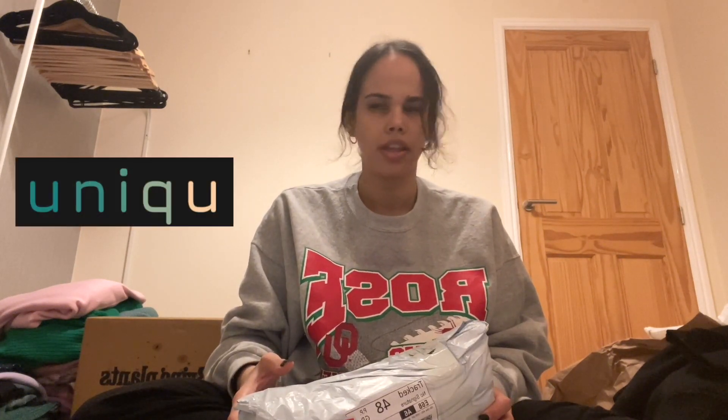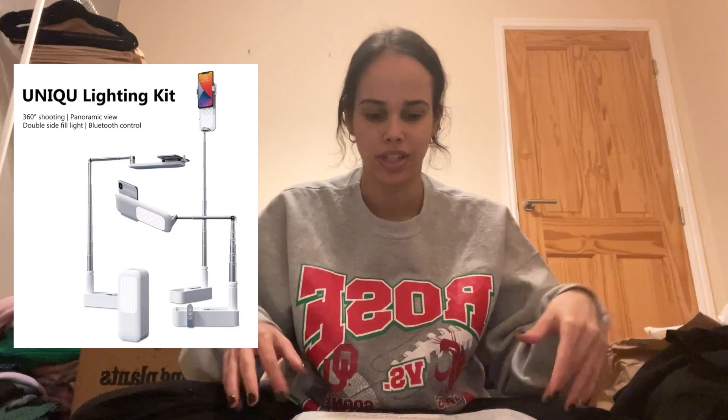Down to our last item — well, there's actually one more behind me! This is from a company called Uniqu — I'll leave the link in the description. They reached out wanting to send me their phone holder. I saw it online and asked loads of questions, and they said 'we'll just send it to you.' I was so excited to try it but waited for this video to do a proper unboxing. Let's open it — oh my god, it looks so sleek!